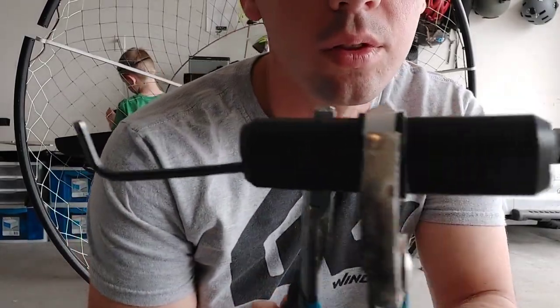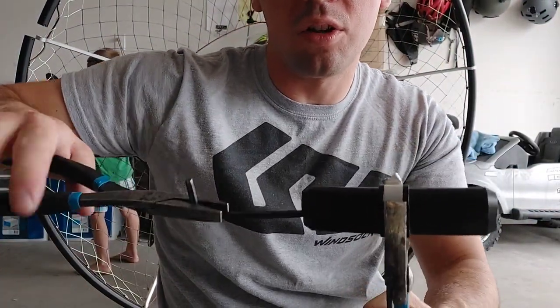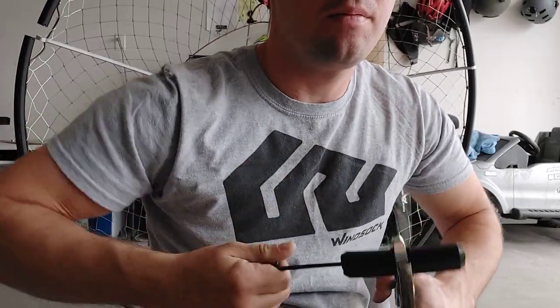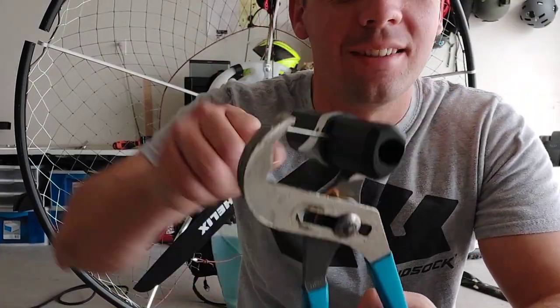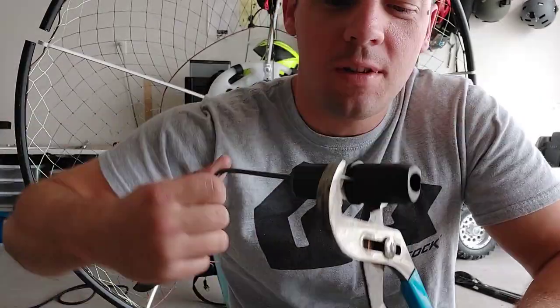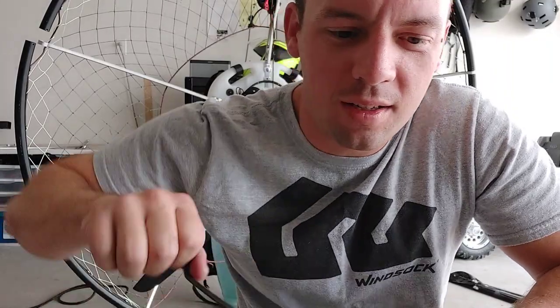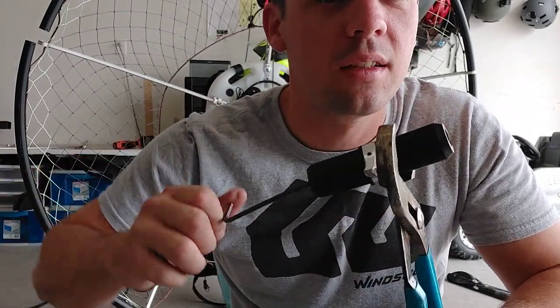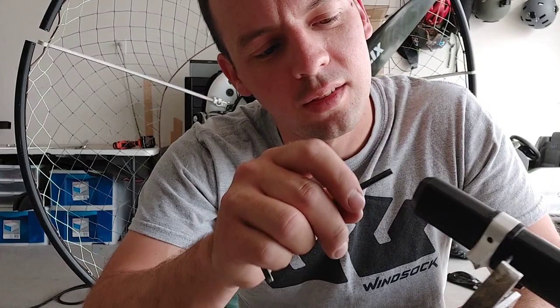I've got to take these two derlin pieces of plastic off and install them on the new one. I've been struggling with this for the past 15 minutes, probably. So if you've had to swap a spar in your gravity, I'd recommend buying new derlin pieces as well - the black pieces of plastic - so you don't have to do 15 minutes of struggling.